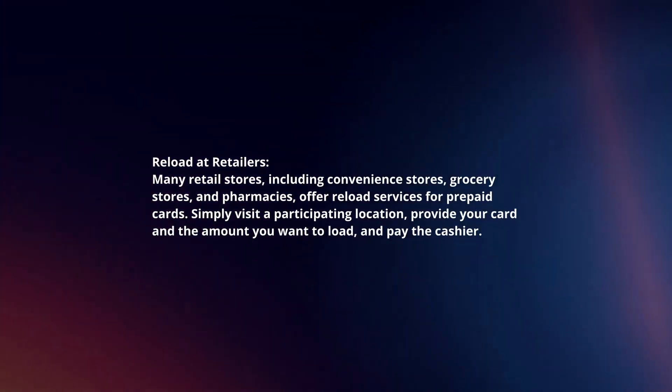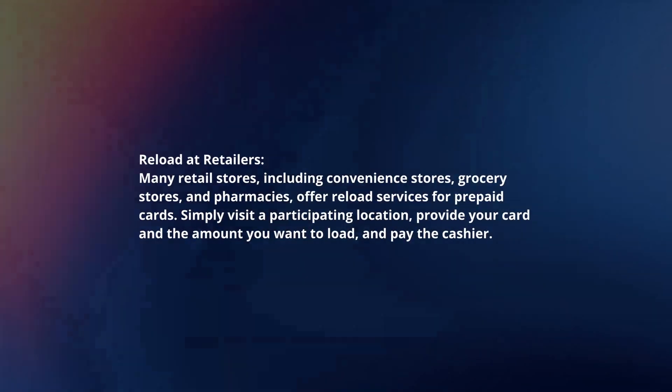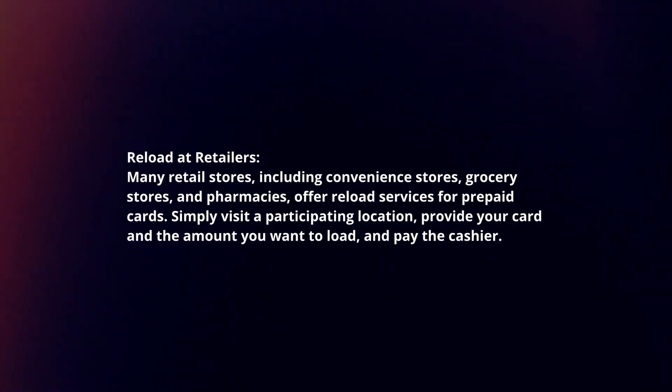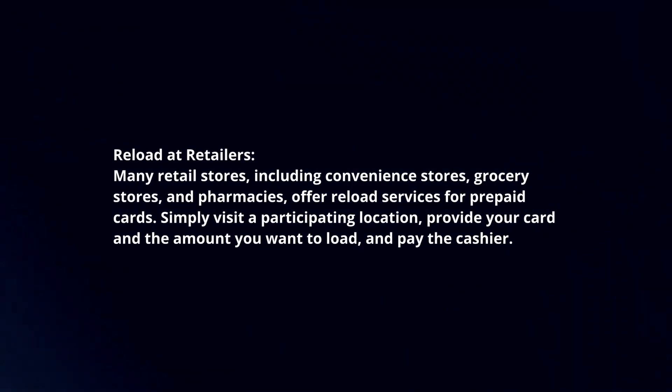Reload at retailers: many retail stores, including convenience stores, grocery stores, and pharmacies, offer reload services for prepaid cards. Simply visit a participating location, provide your card and the amount you want to load, and pay the cashier.